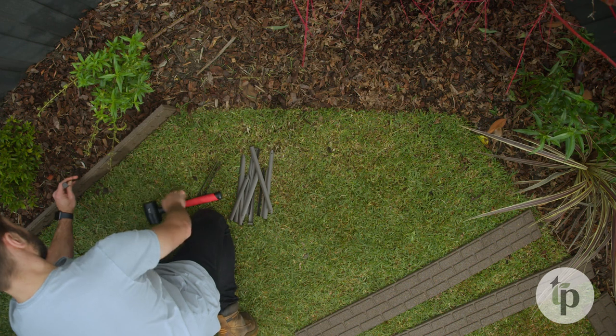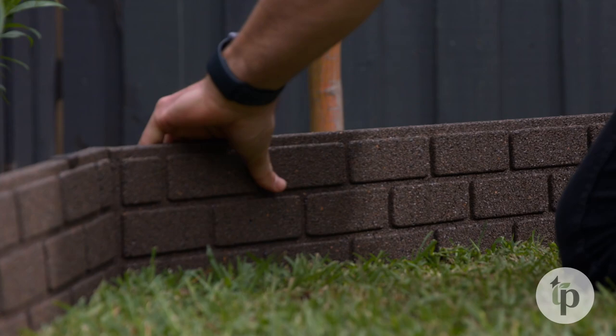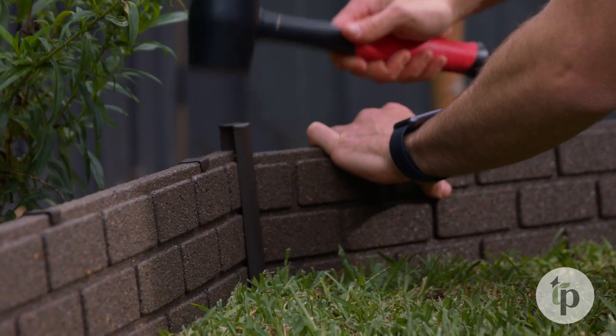3. Create a continuous garden edge by positioning your next piece of edging against the end of the installed piece and securing with the connector peg. Continue installing pieces around the perimeter of your garden until you get to a point that a full piece will not fit. At this point, you will need to make a cut. To do so, assess where the cut needs to be made by measuring the remaining distance in your garden bed and recording this distance. Lay your tape measure over the top of your edging piece and mark the correct length with a pencil.